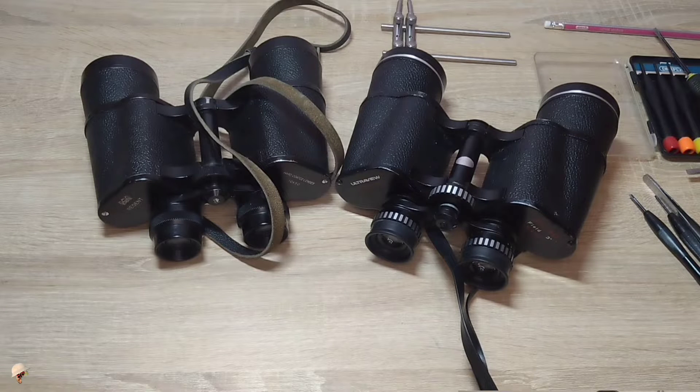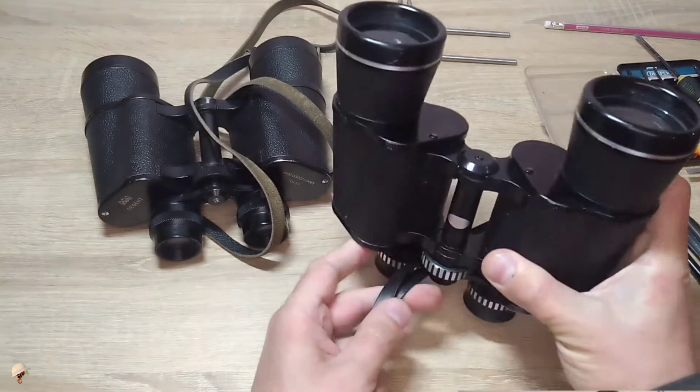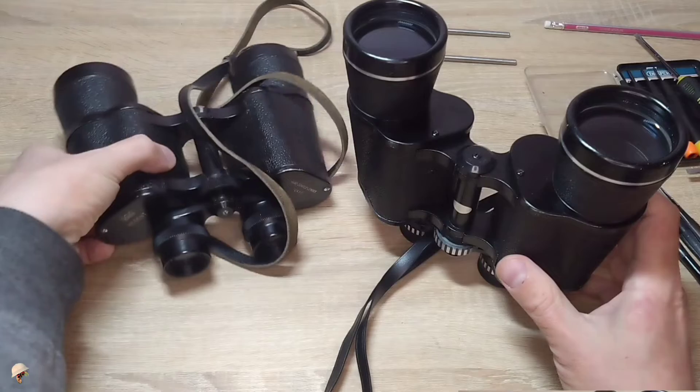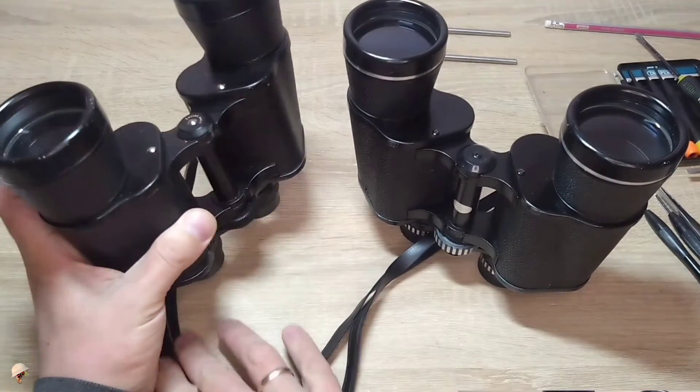Hi everyone, this is the channel with 100x zoom. In this video I would like to show you how to repair binoculars by yourself. On my channel the majority of the videos are in Ukrainian since I am from Ukraine and it is my native language, yet as viewers from other nations watch my channel I'll endeavor to record videos in English to cater to a wider audience.